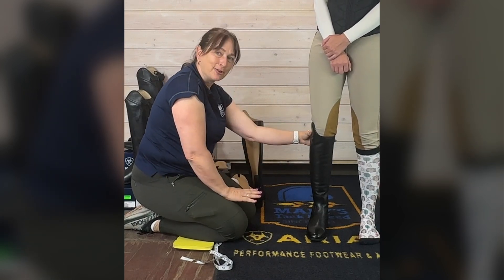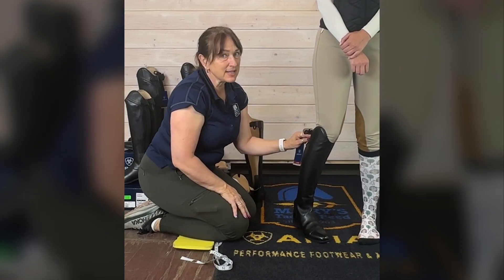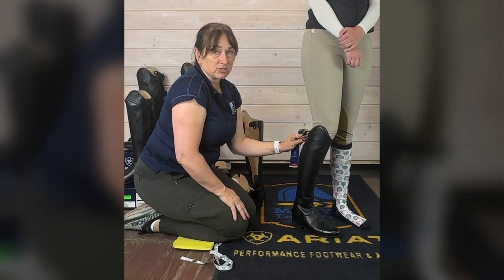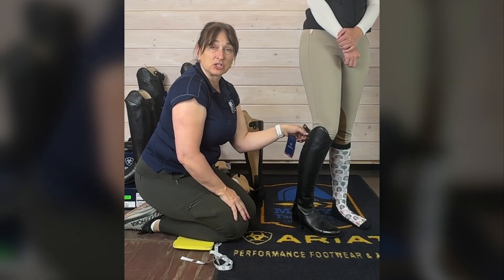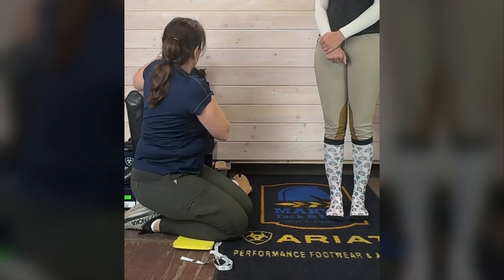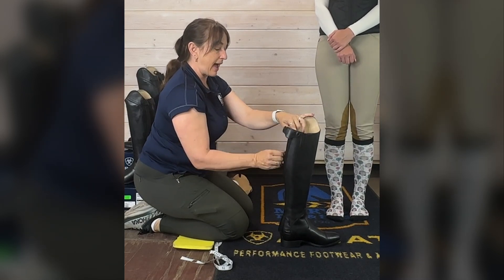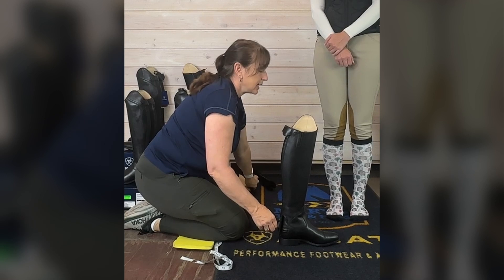This is a good time to tell you that at Mary's Tack and Feed, when you order a tall boot and need to exchange it for another size, there's free return shipping — we understand it can be a challenge. This is the same size, same calf, but in the tall. We're going to see how she does in a tall.